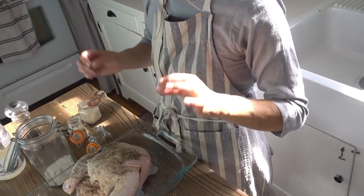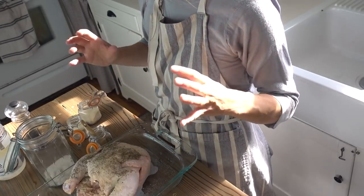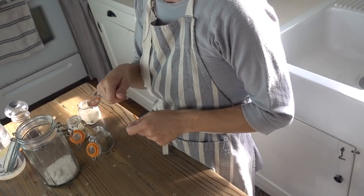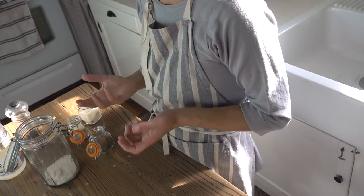Then I pop it into a preheated oven at 425 degrees. It's important that it's already hot when it goes in — this will also help with the crisping process. Allow it to bake for an hour. You want, when you cut into it, for all the meat to be white and there to be clear juices — nothing pink or red.